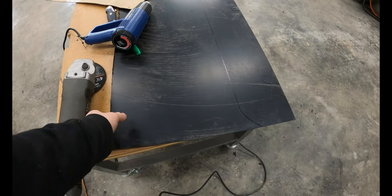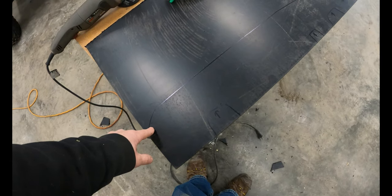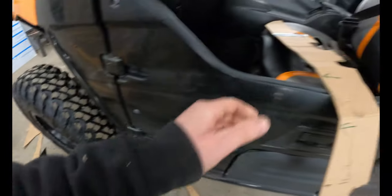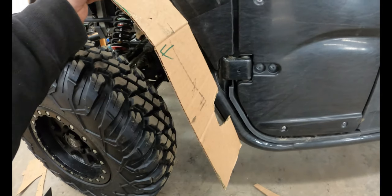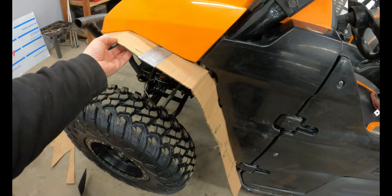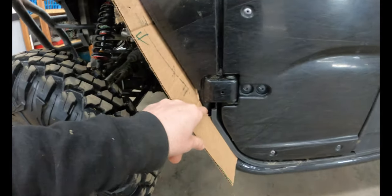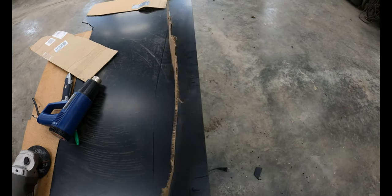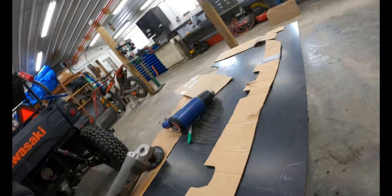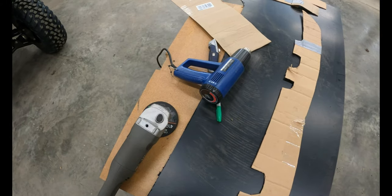I ordered this sheet of ABS plastic off Amazon — it's a two-foot by four-foot sheet, about 25 bucks. I've got templates made over here from cardboard. I pretty much cut a six or eight inch wide long piece, started trimming it out to where I wanted everything to go. I notched it for the different spots of the cage. When you take the template to the opposite side, make sure you flip it the right direction because the ABS has a textured surface on one side, and you want that to look the same on both sides. I'm using a cutoff wheel and heat gun to do the bending.